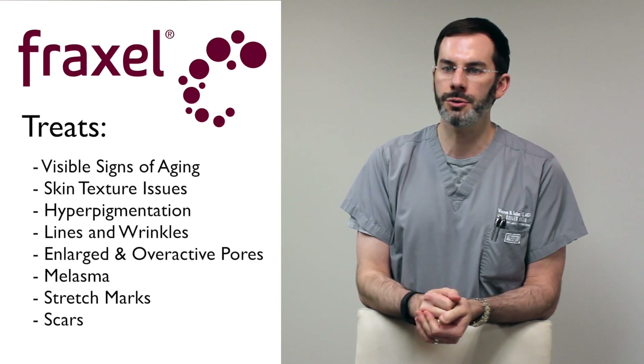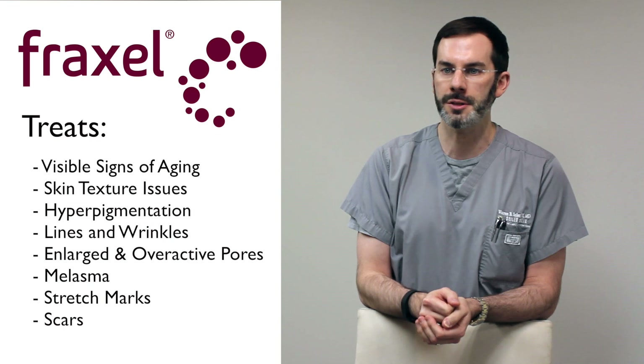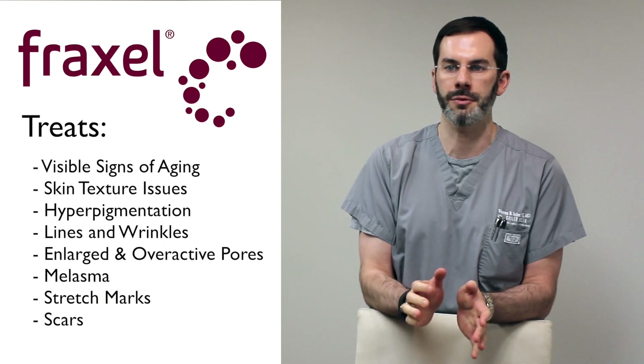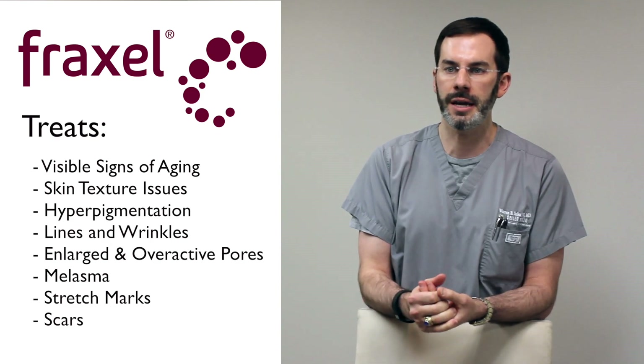She came to me originally for some texture issues and pigment issues. She's actually had Fraxel done with an older device about 10 years ago, and she is absolutely the perfect patient for Fraxel. I'd love to show you what Fraxel is all about so you can see it firsthand if you're interested, and we'll get started.